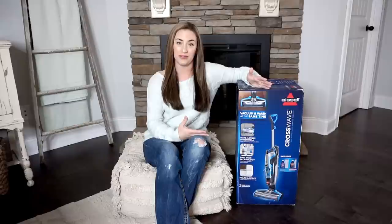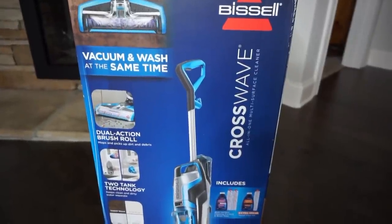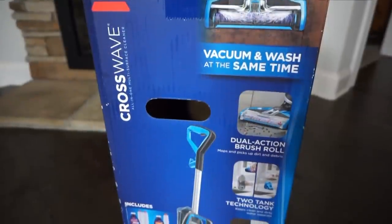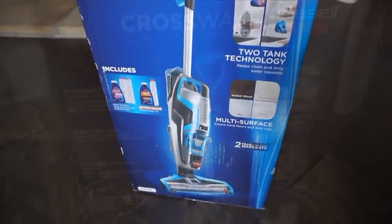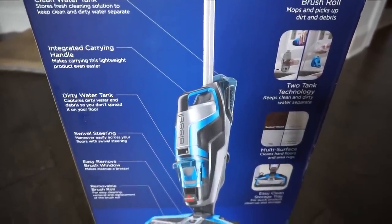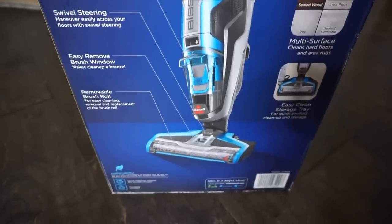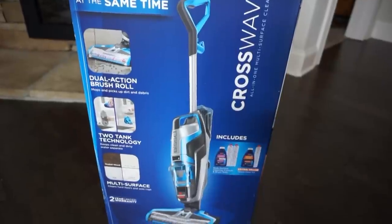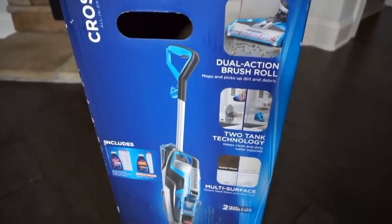Before I get into the unboxing, building, and review of the Crosswave, I want to go over all the specs from the box and the website. The website says keep cleaning simple with the Bissell Crosswave all-in-one multi-surface upright vacuum, by both washing and vacuuming your floor at the same time. It has smart touch controls to switch between sealed hard floors and area rugs, an on-demand solution trigger, and a 12-inch cleaning path. This box includes a multi-surface brush, multi-surface cleaner, parking tray, wood floor brush, and wood floor cleaner. It has a two-tank system keeping clean solution and dirty water separate, a dual-action brush roll rotating at 3,500 RPM using microfiber and nylon to mop while picking up dry debris, a 25-foot cord, weighs 11.6 pounds, and includes a two-year manufacturer's warranty.